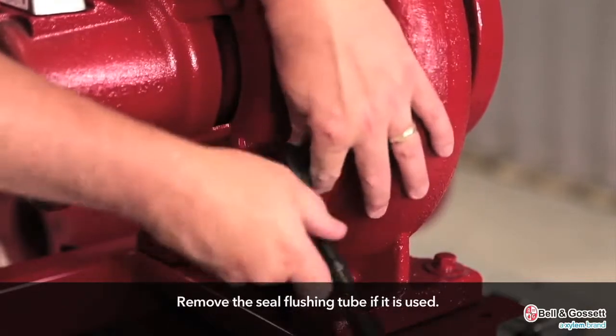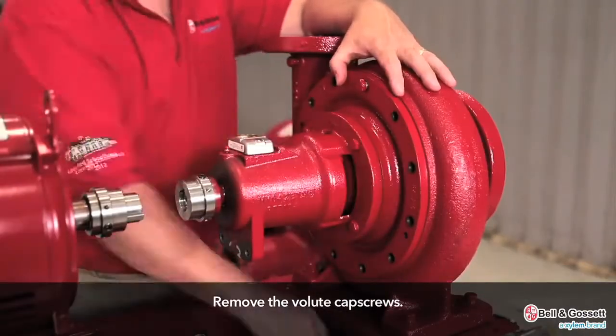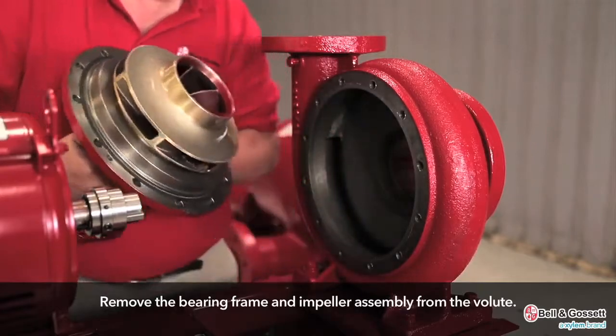Remove the seal flushing tube if it is used. Remove the volute cap screws. Remove the bearing frame and impeller assembly from the volute.